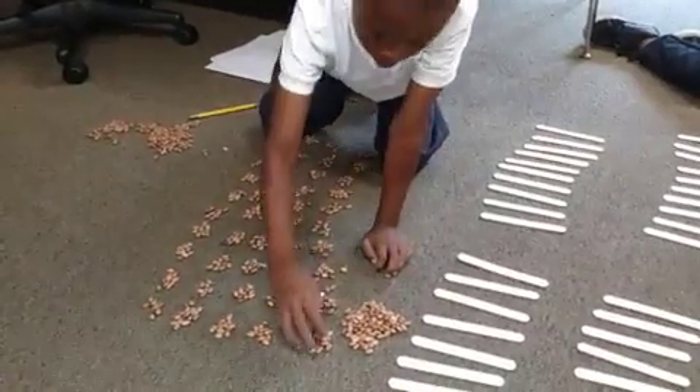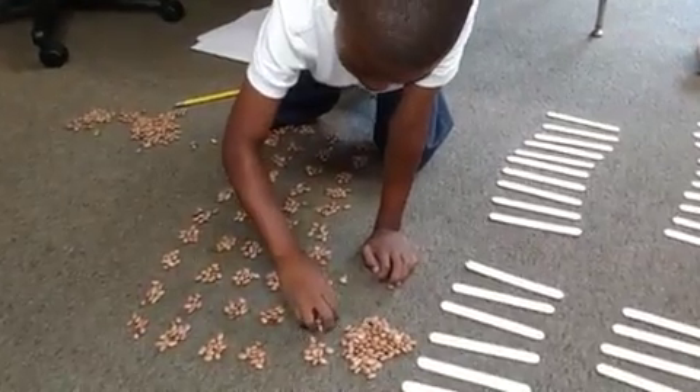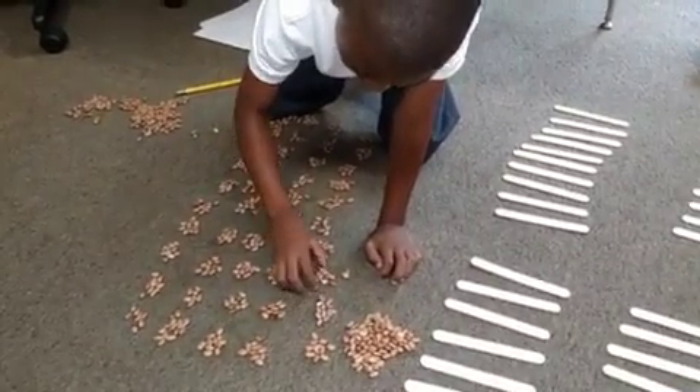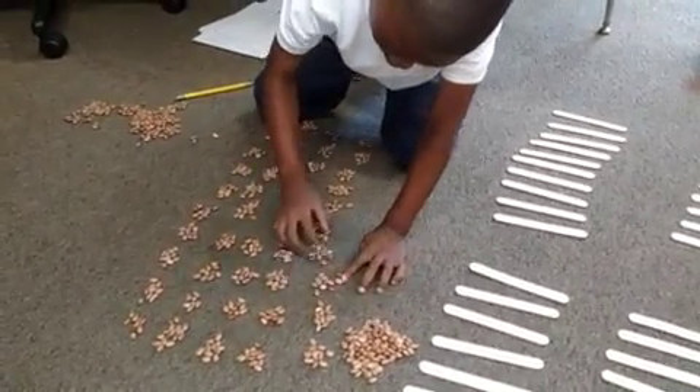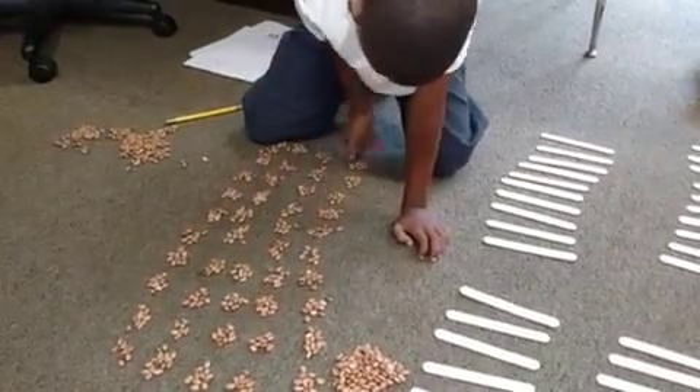Can you do that again? Count out loud for me — let me hear what you're saying. 10, 20, 30, 40, 50, 60, 70, 80, 90, 100.